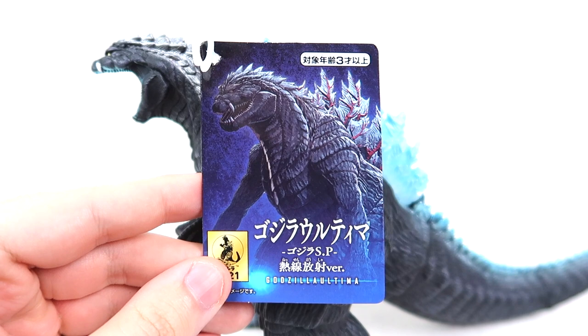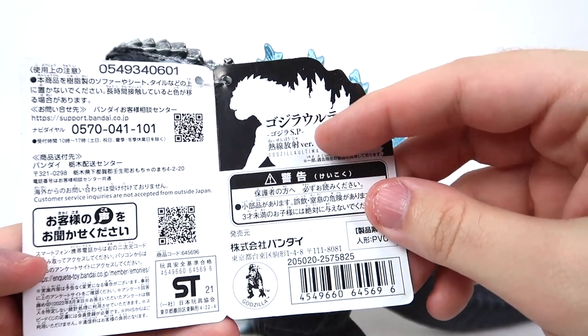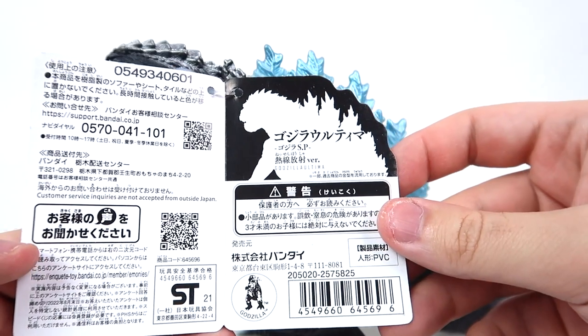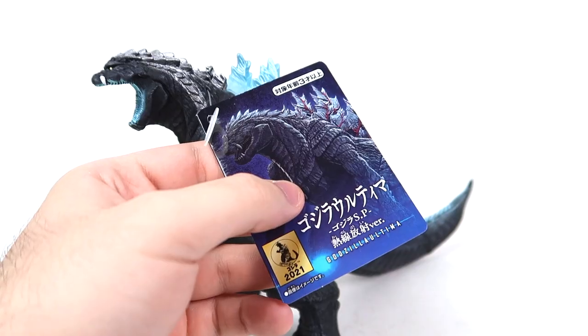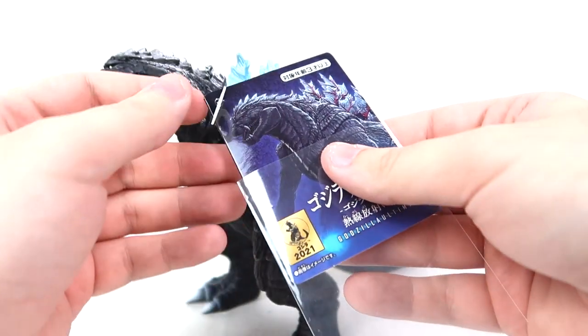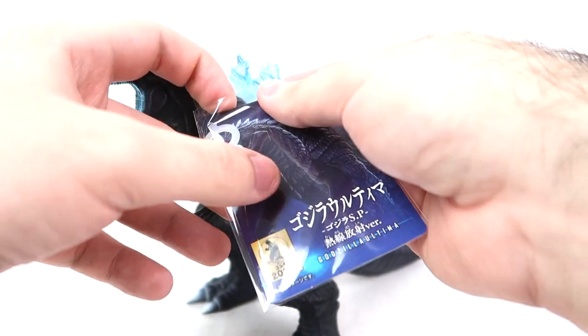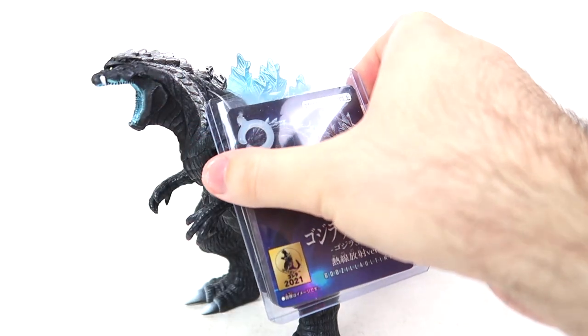Not to be anticlimactic or anything, but it really is just the original tag, but blue. Obviously you're going to get all the different text on the inside that says Heat Ray version, but other than that, it is roughly the same tag. Just blue. Since this lovely gentleman is technically an exclusive, we are going to give him the double sleeve method — he deserves it. Time for this tag to enter a singular point. I'm sorry. That's bad.